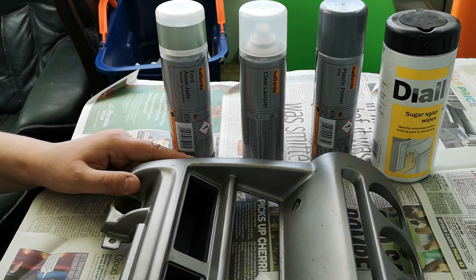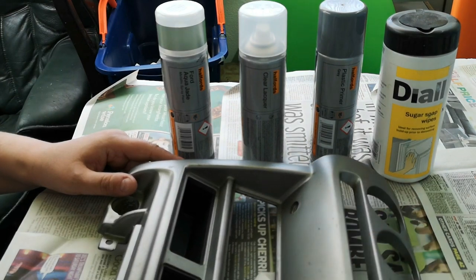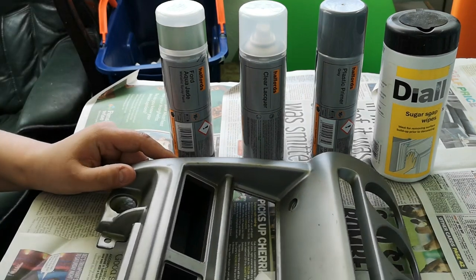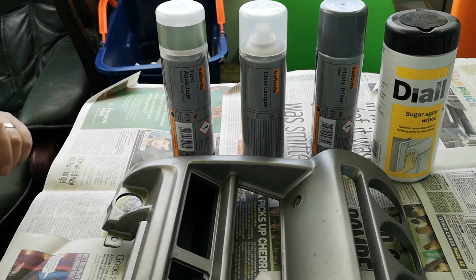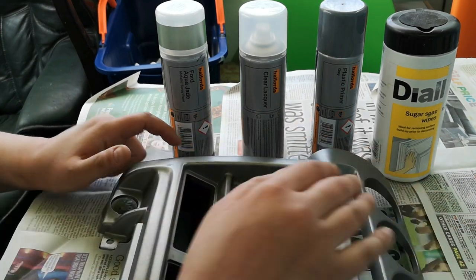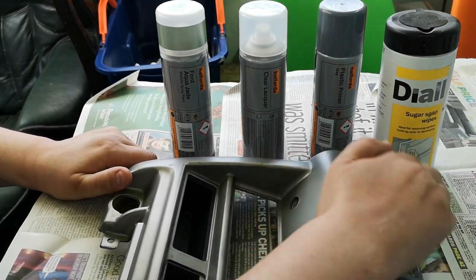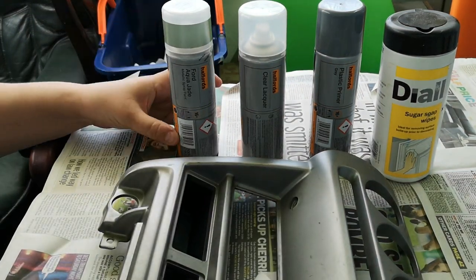The surface is already quite keyed because of the way the original spray went on, so I don't think I'll need to do much preparation with wet and dry. That is an option though - I'd personally use 1200 grit wet and dry to go over all of this, bring some of the undercoat back to the surface, then apply plastic primer, another coat of 1200 wet and dry, another coat of plastic primer, let that set, and then apply the Ford Aqua Jade.